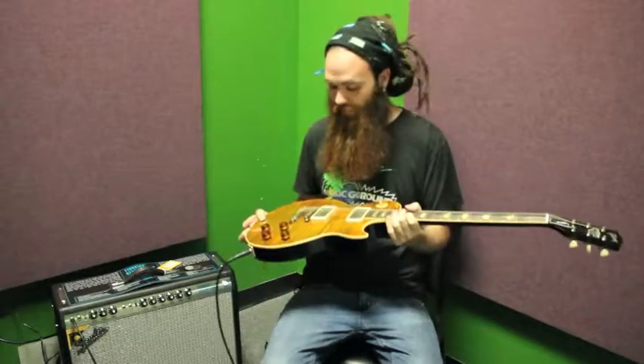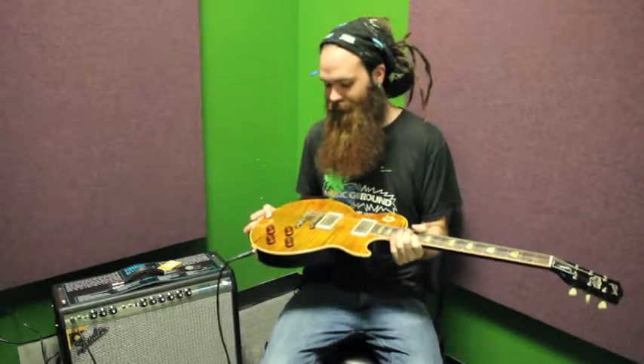Please feel free to come by the shop or hit us up online, but you should definitely come by and play this one because it is just a bad mofo of a guitar.